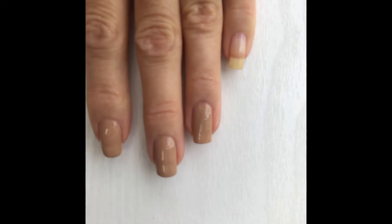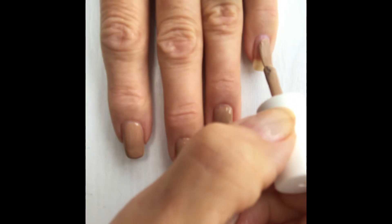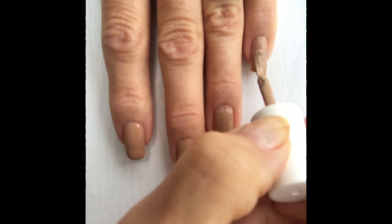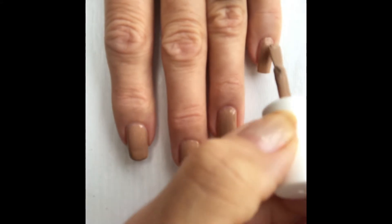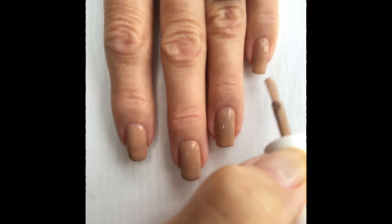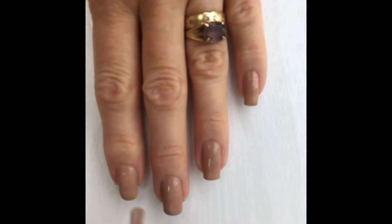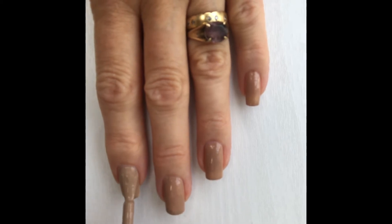It's a colour you can actually use anywhere in any situation, especially for work, and it's a very subtle shade you can use for autumn, summer, or spring. That's going on very thinly and nicely because they do say it's best to put thin coats on rather than thick ones. So that's one coat of Down to Earth.